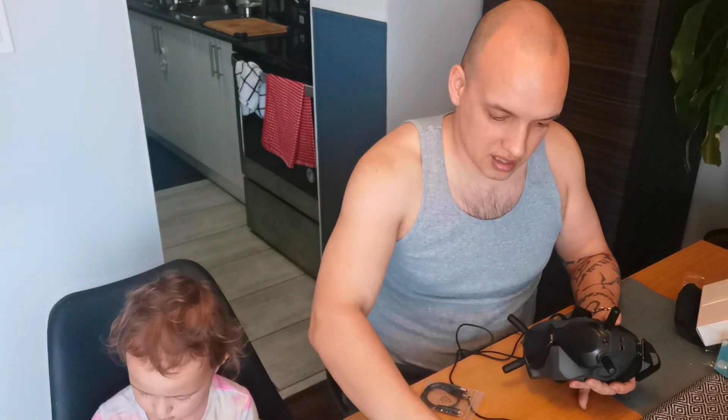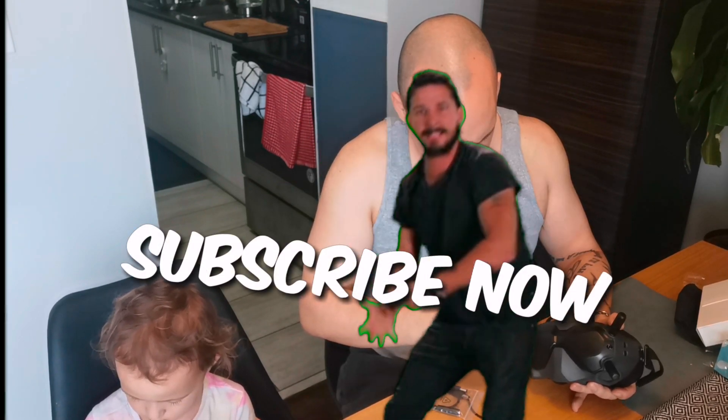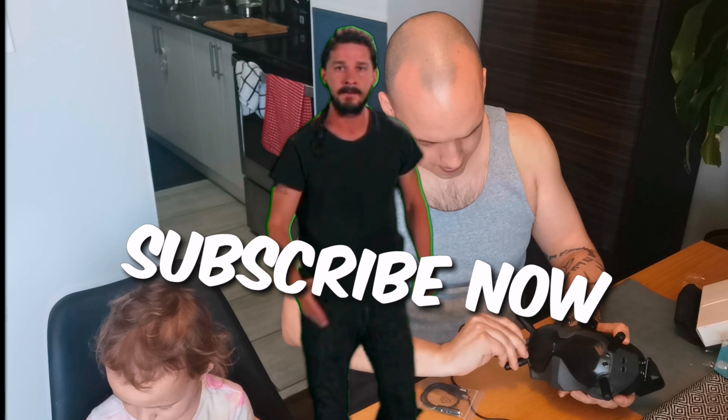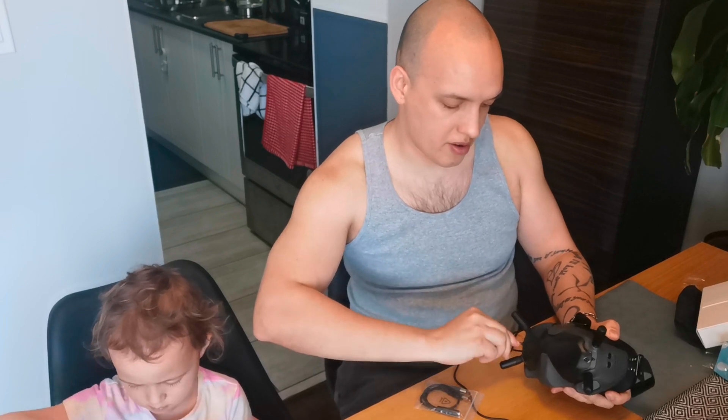I'm pretty new to FPV, so we're going to see how easy this is. We're going to fly, and Avery's going to be joining me with her goggles.